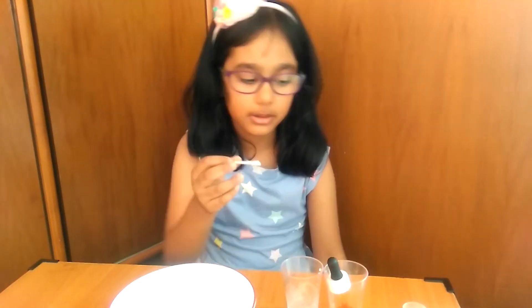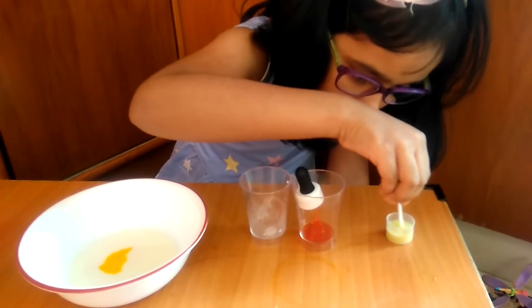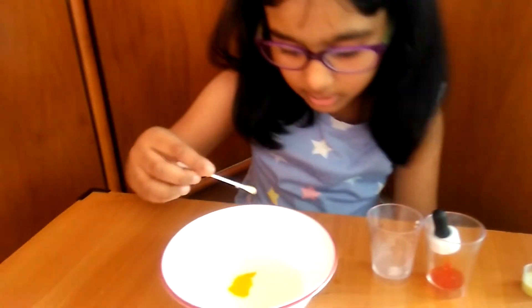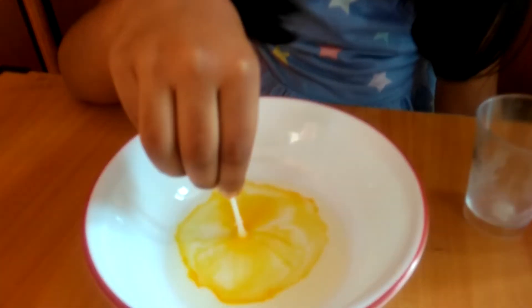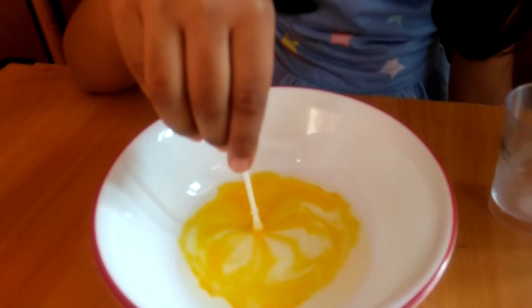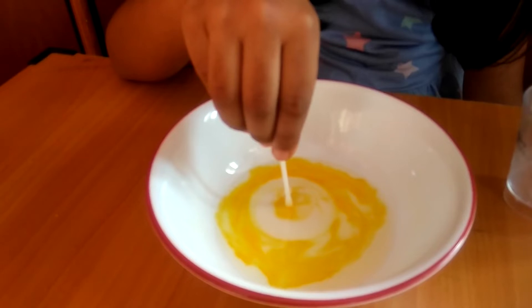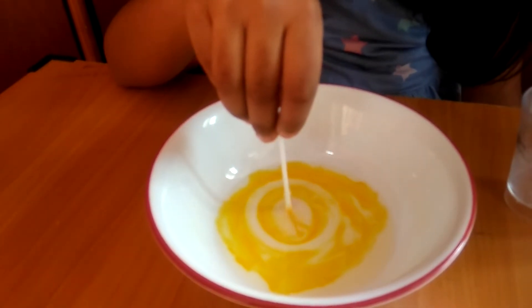Now we will take a cotton swab and dip it into the soap. Now we will put the soap over here on the colour. Look, it's spreading. Wow. Look at the colour, how it's spreading.